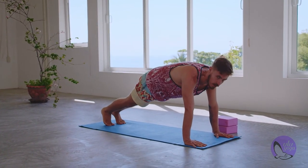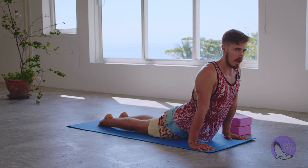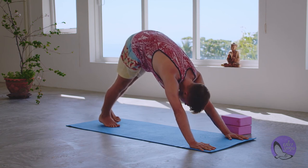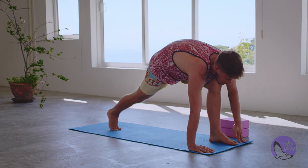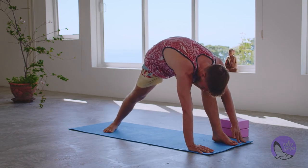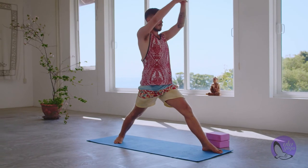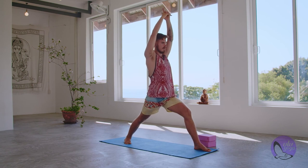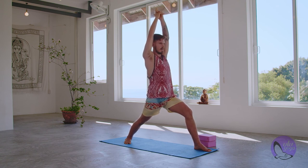Again, your vinyasa — knees-chest-chin or chaturanga. Inhale, upward facing dog or cobra. Exhale, downward facing dog. Now to do the other side: inhale, left leg up. Exhale, step in between the hands. Same measurements — drop that right heel, find what feels good. Back foot at a 45-degree angle, lifting up through the chest, bending the front knee, turning the hips inward. Shoulders forward, core engaged, torso postured, hands lifted — Virabhadrasana A.